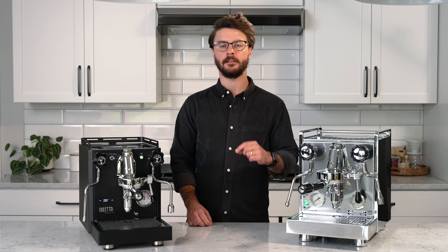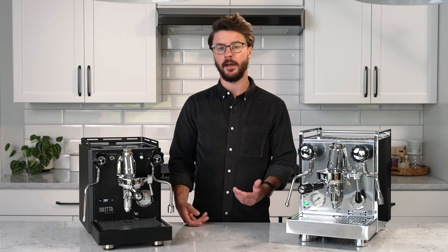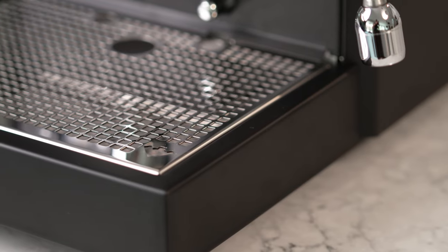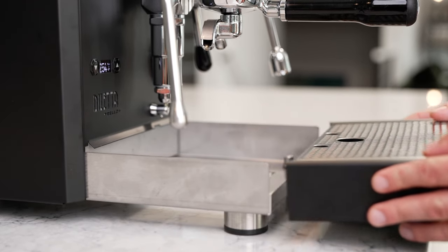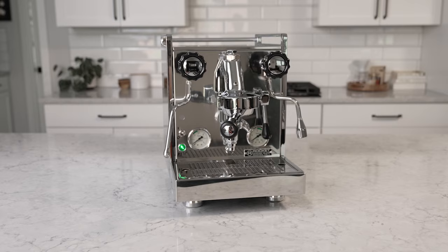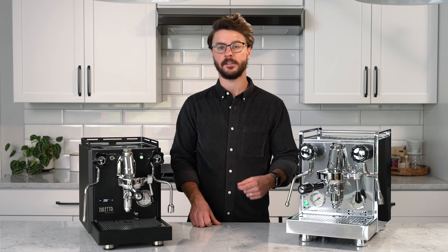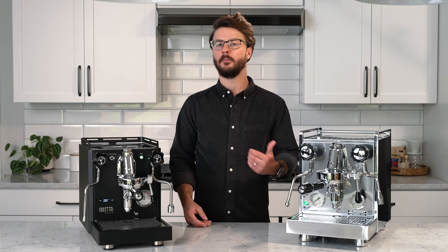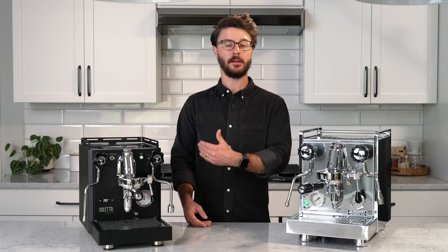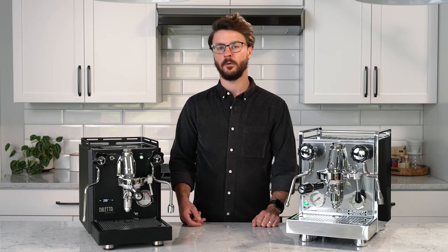The Bello Plus does have a larger heating element than the Rocket, so recovery time should be a little bit better. The drip tray is also a little bit larger, meaning more time between having to empty it and less chance of spilling. One important feature to note on Rocket is they have a class-leading warranty — a three-year warranty on parts and labor. Most espresso machines have a one or two-year warranty. The Bello Plus is better than most with a two-year warranty, but it's really hard to compete with Rocket's three-year warranty.